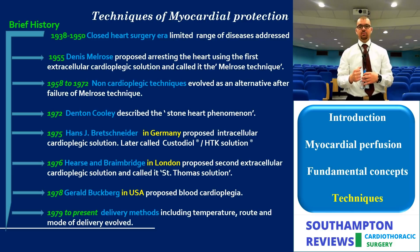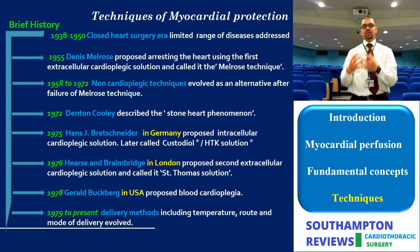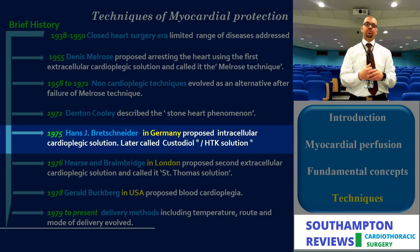Initially, closed heart surgery did not address pathologies in an adequate manner. Melrose suggested electromechanical arrest, but it had intolerable side effects, so a boycott was launched for 20 years. Non-cardioplegic techniques were used, which were even worse. Denton Cooley described the phenomenon of 'stone heart,' so electromechanical arrest was readdressed again.